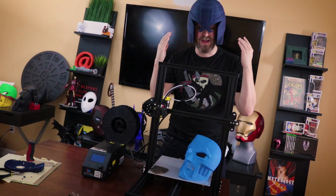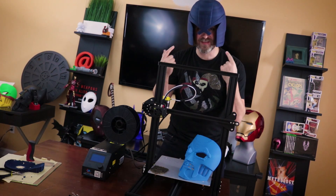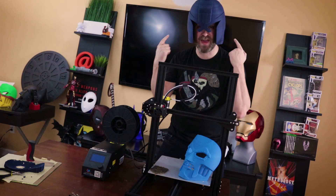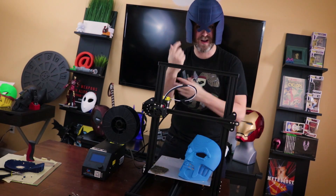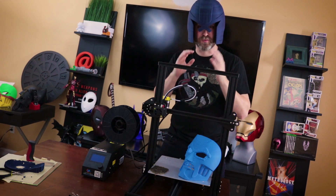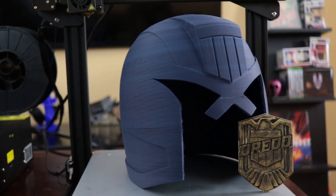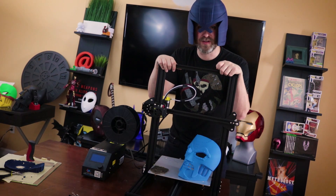I basically just took Carmelo's file and printed it. If you're interested in printing your own Dredd helmet like this one, check out the link down below — I'll include a link to Carmelo's Patreon page. If you're a subscriber to his page you can access the files he creates, like the Batman helmet, Batman gauntlets, chess piece, as well as this Dredd helmet. It's a great file to work with — super easy, and it printed really really well on the CR-10.